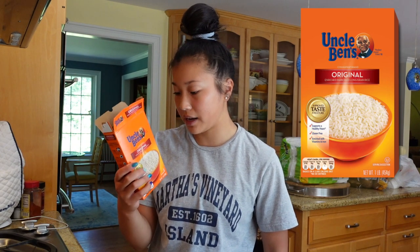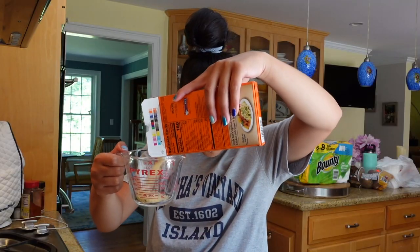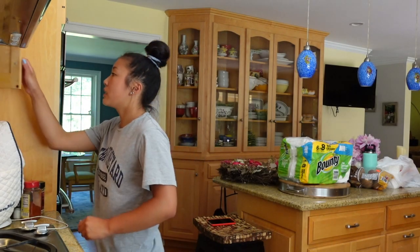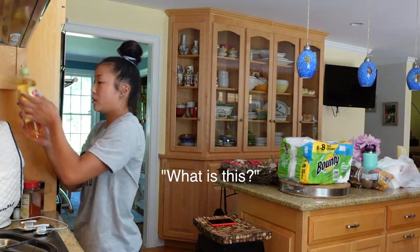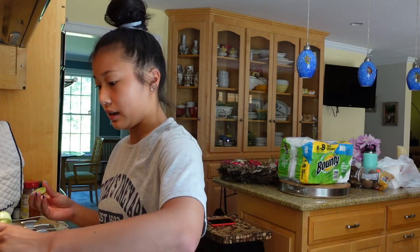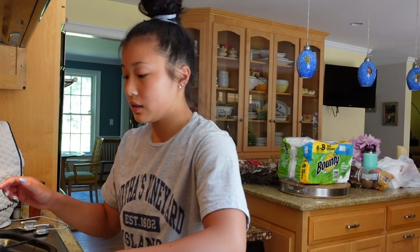The rice takes the longest. Today I'm using Uncle Ben's original green rice — they have measurements in the back. One and a half cups of water. I also put a little dash of oil in there, maybe like a teaspoon or tablespoon. Then I put a lid on it and get that on the stove. It takes like 30 minutes to cook, so that's why I get the rice going first.